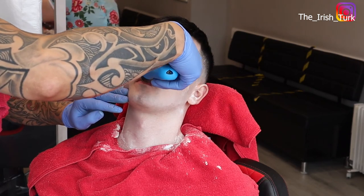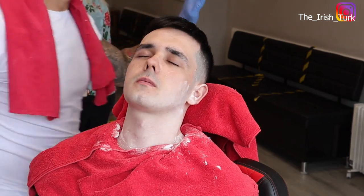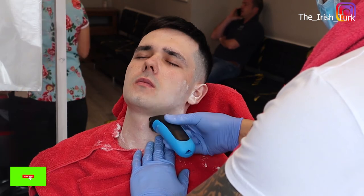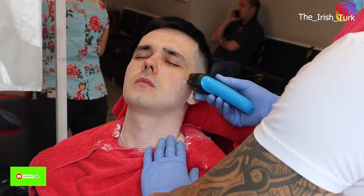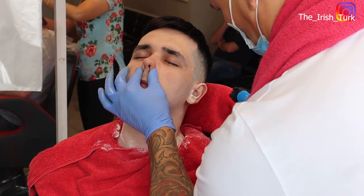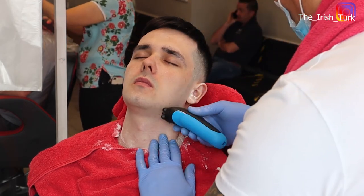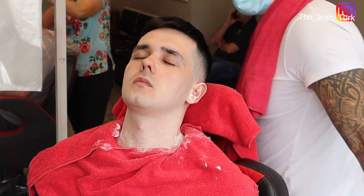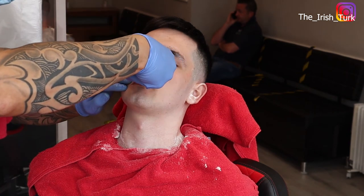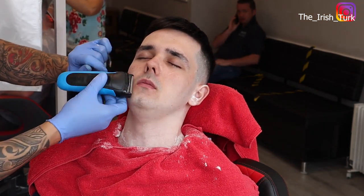Because whenever the customer feels the face at the end — whether he runs his hands over it — he will not feel any roughness or any hair. This way, it takes everything off and gives me a 100% clean job. I am already loving this shave — as you can see, it's coming out very nice and clean. By the way, if you haven't subscribed to the channel yet, please subscribe and give this video a like.